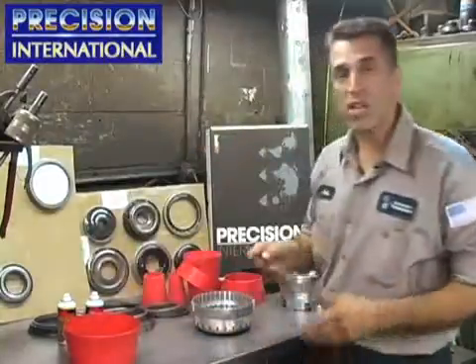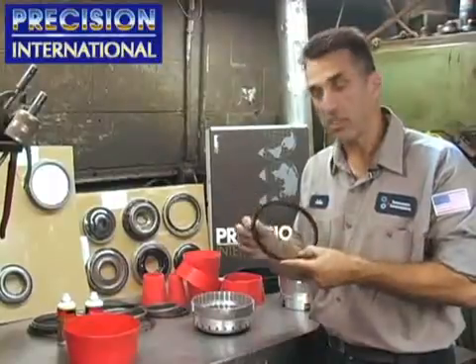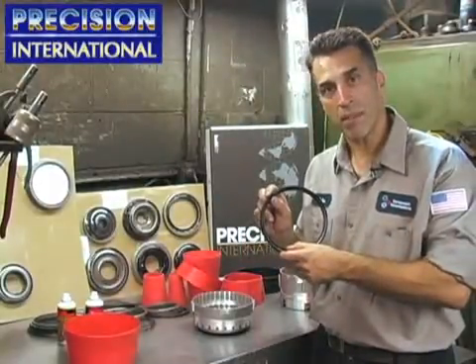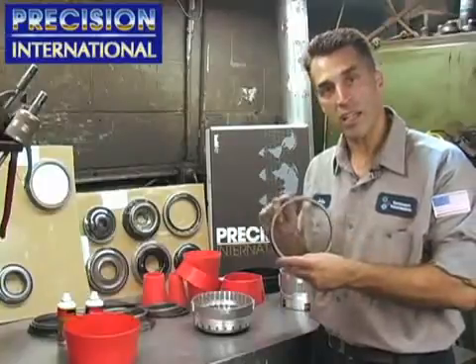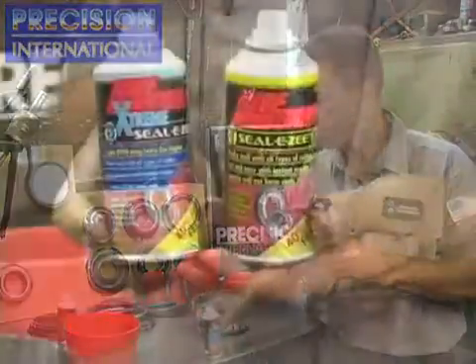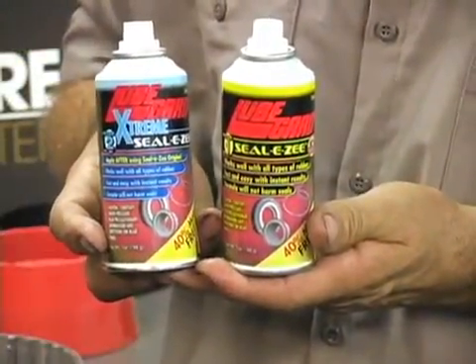When you have the piston in your hand like this, closely inspect the piston. Make sure that the rubber wasn't damaged in shipping. Make sure it's clean, no debris on it. You also have the SealEasy spray which is a two-step process which is sprayed on the piston.